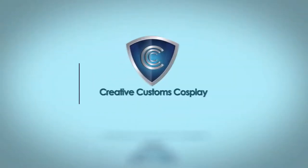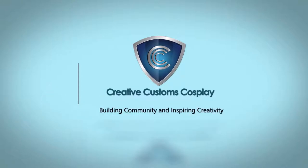Hey, Buddy Cosplay here. Now we're going to make some face molds. Hello everybody, Buddy Cosplay here and welcome down to the lab.